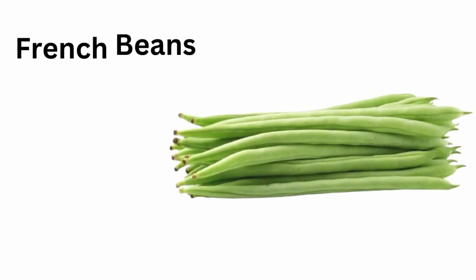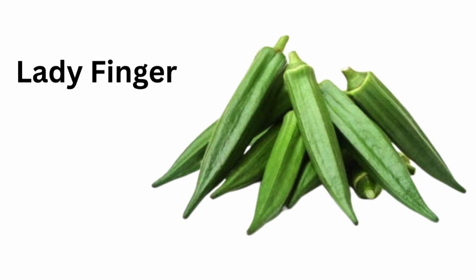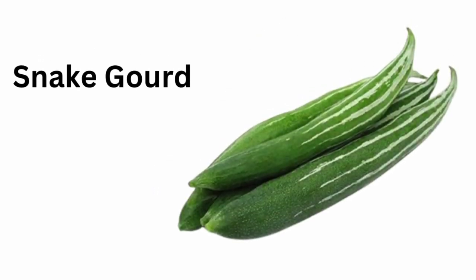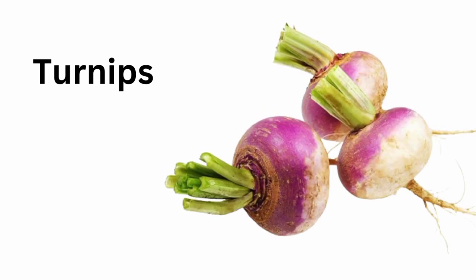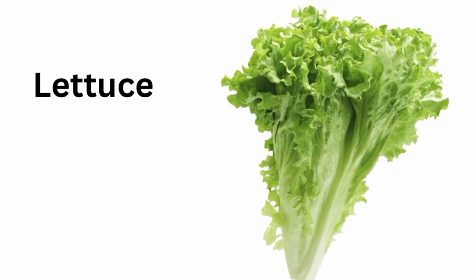French beans. Ladyfinger. Snake gourd. Turnips. Sweet potatoes. Lettuce.